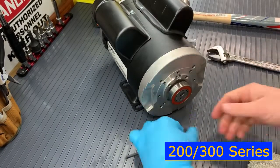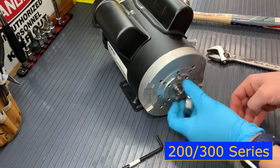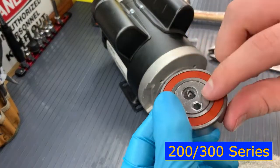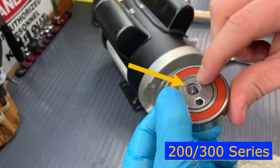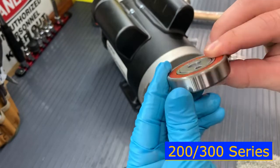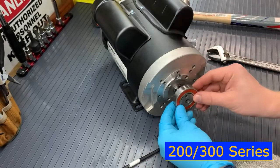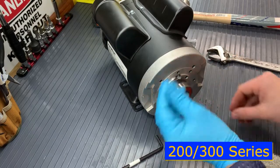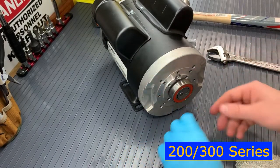After a couple of hits, it should be free to spin and you should be able to spin it off with your fingers. Grab your new cam — the orientation is important. If you look on one side of the cam, you will see a slight chamfer to where the threads start, and this is the side that you want to go into the motor shaft first. Typically the numbers and the dots will be on the opposite side from that chamfered hole.